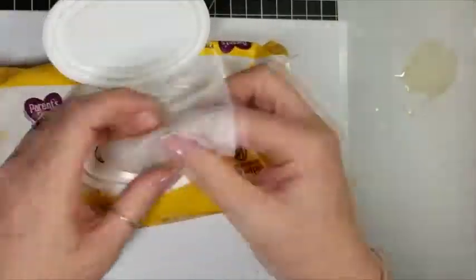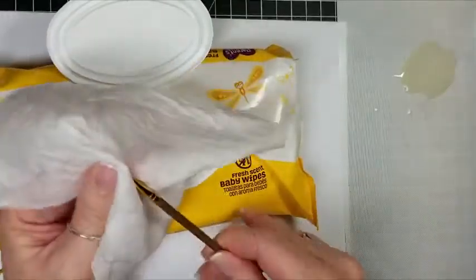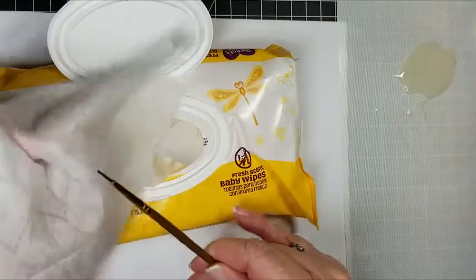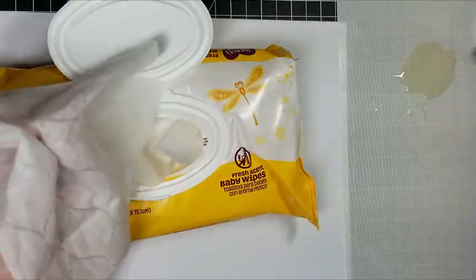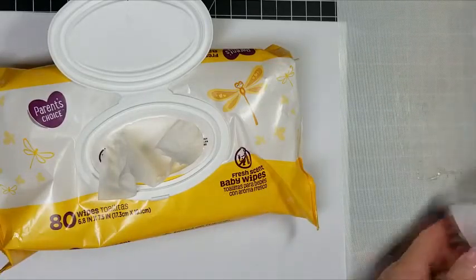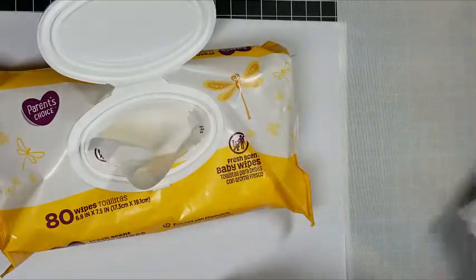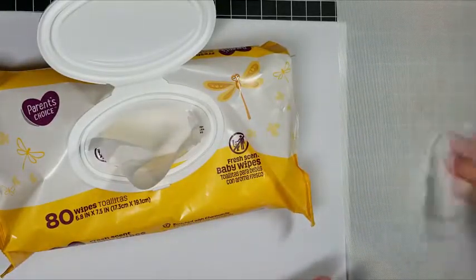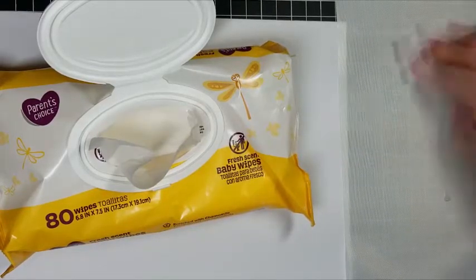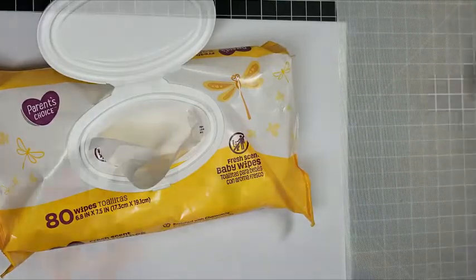We're gonna set this aside to dry — it takes about 20 minutes to half an hour. In the meantime, I'm gonna clean my brush off with a baby wipe, because I'm not near a sink and water. You can tell when it's all off because it's no longer gunky. I do recommend putting the rubber cement on a craft mat. You can see how it pills up because it's rubber.